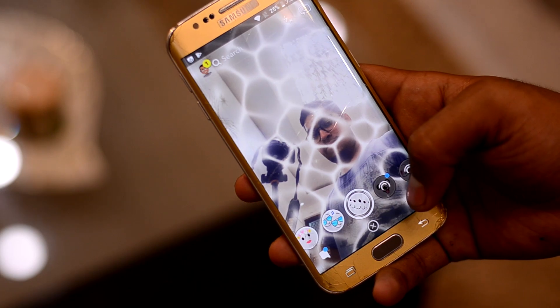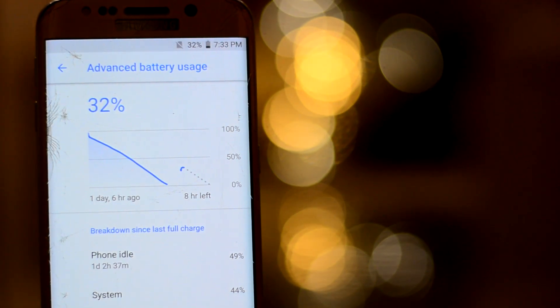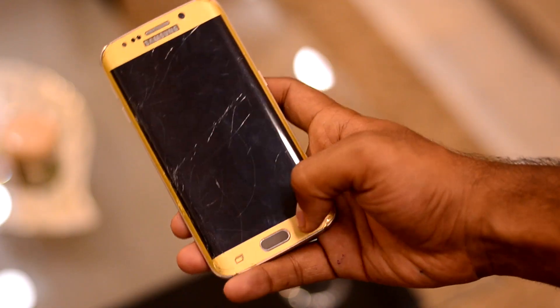But still, the ROM has many shortcomings. The charging speed feels really, really slow. The phone discharges really quickly, meaning the battery life is bad. The most annoying thing is that even when the device is on standby, the soft-touch keys remain active.